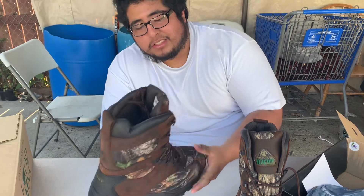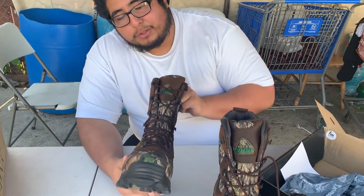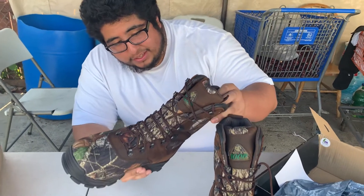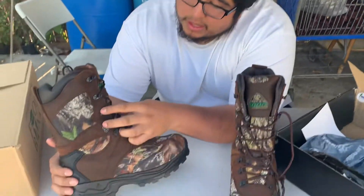We also got these because they have camo. A lot of the boots they sell nowadays don't have camo, and these were one of the ones that do. Other than the stitching and everything, I don't see anything negative — they look solid.